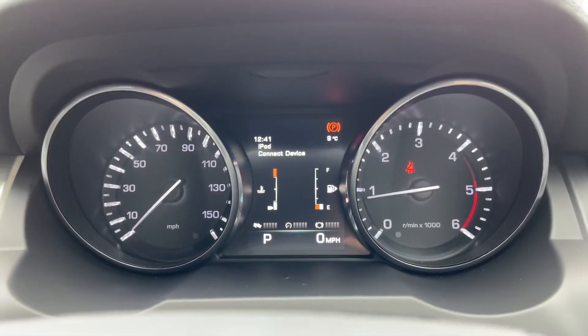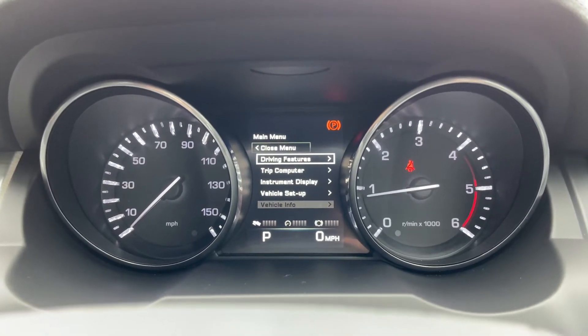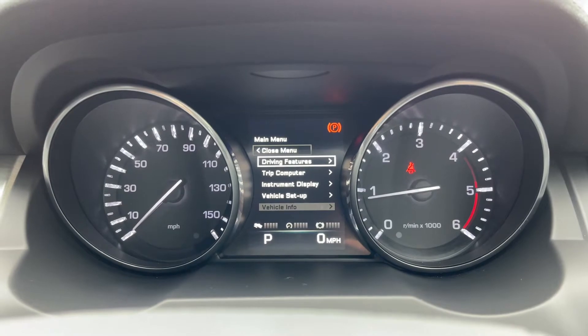Taking a look at the small screen just behind the steering wheel, you do have various different bits of information you can access using the steering wheel, ranging all the way from driving features to vehicle info.